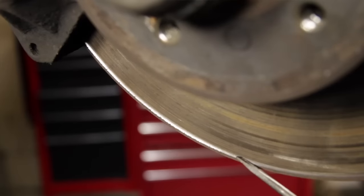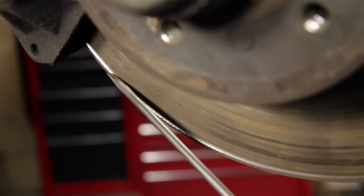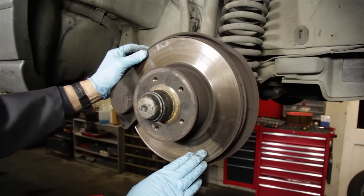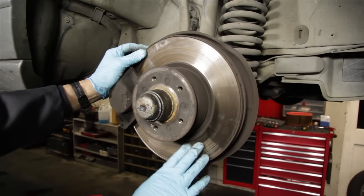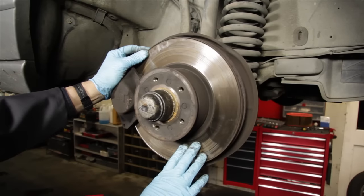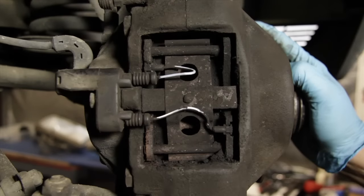Check for deep scoring in the rotor surface as well as a lip. Is there any sign of a lip along the edge? If the lip is more than a sixteenth of an inch deep, you're probably going to need to replace the rotor. Mercedes-Benz does not recommend turning rotors at a machine shop — they should just be replaced with new units.